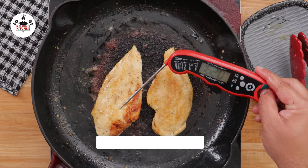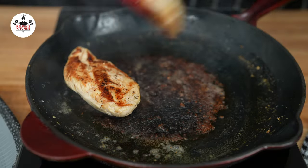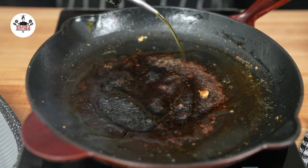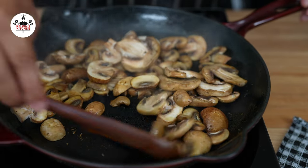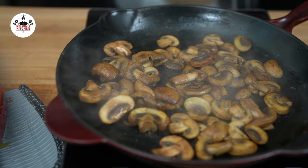Once the chicken has been cooked, remove from the skillet and set it aside. In the same skillet over medium heat, add one tablespoon of olive oil. Sauté 8 ounces of thinly sliced baby bella mushrooms for about 5 to 7 minutes, or until they are lightly golden and the excess liquid has evaporated.